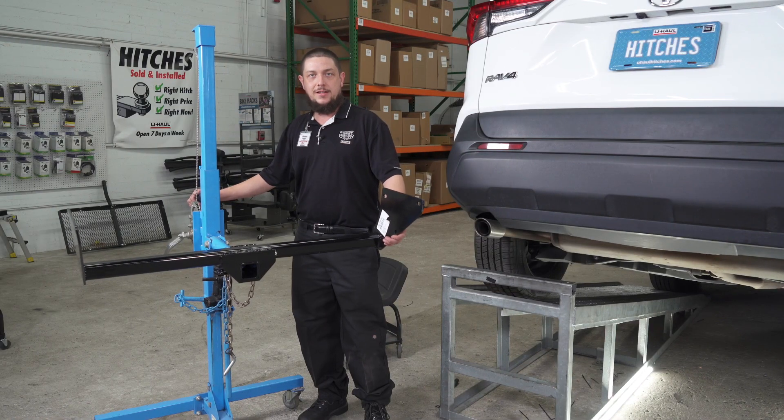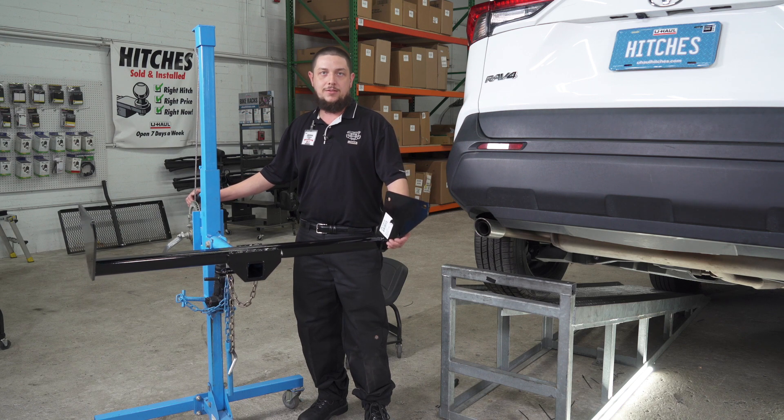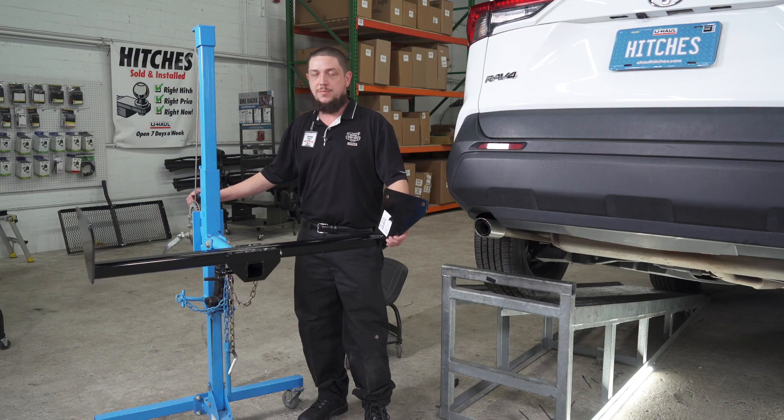Next we're going to slide our hitch into position using the U-Haul exclusive hitch jack. If you don't have one of these, you will need a second pair of hands as the hitch may be heavy.